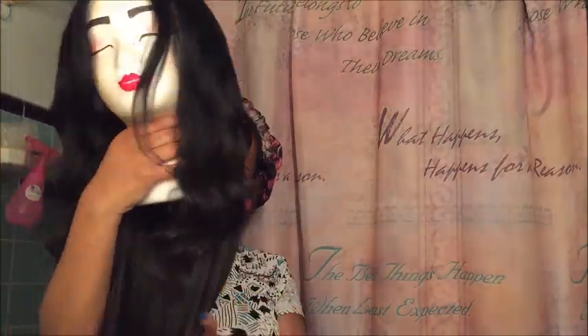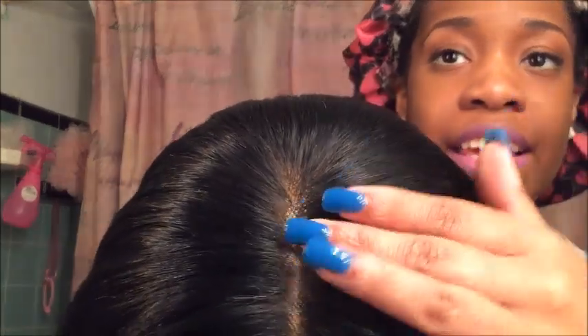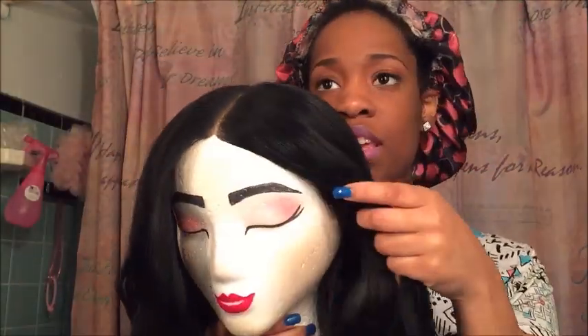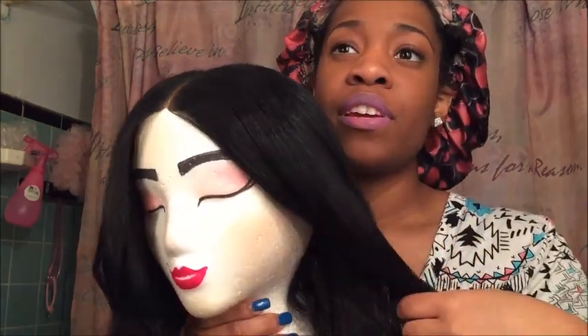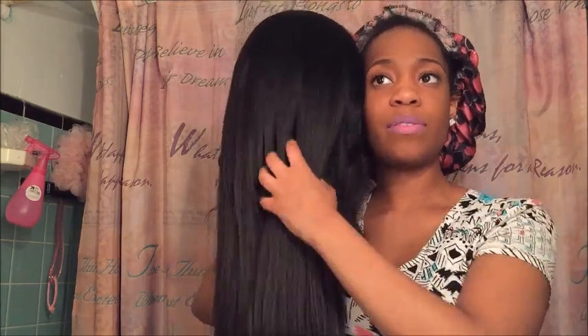Hey guys, it's me Jamiah, and I have a special guest today - here she is, Miss Layla. She just speaks for herself, look at this flow. She is a lace closure wig - you can see that's the lace. I did not bleach the knots; what you see on the closure is foundation. The hair I used is the elite virgin hair - I made a review video on that. The hair is 20 inches long, so compared to me she comes right about here.